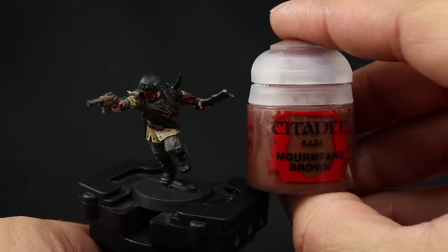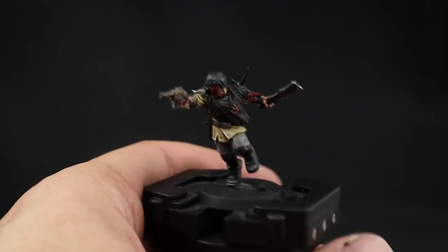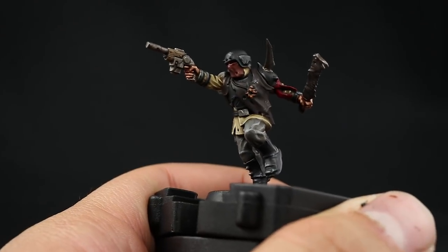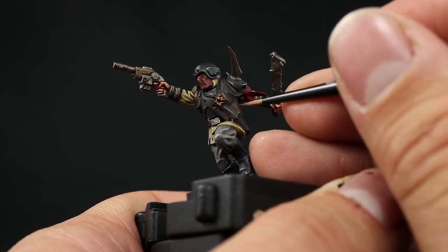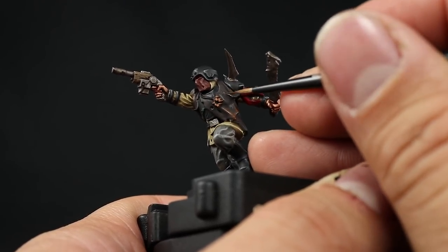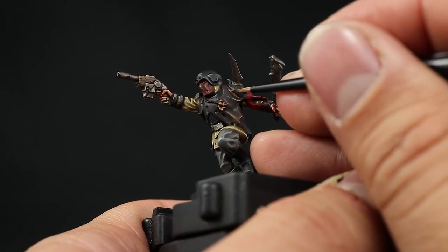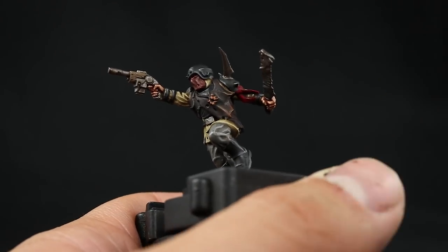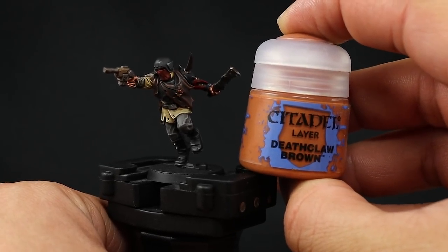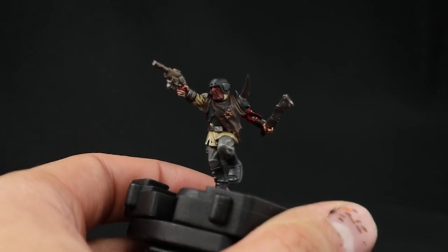Next I'm going to highlight the browns starting with Mournfang Brown — an edge highlight on all the sharpest edges of the brown, picking up the most prominent raised folds and painting some lines there. Use thin paint so it flows and make the highlight as thin as you can. As an extra highlight on the brown I'm going to use Deathclaw Brown, doing this only on the sharpest edges and corners with an even finer highlight.